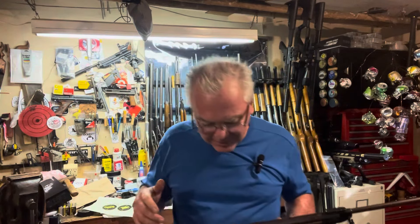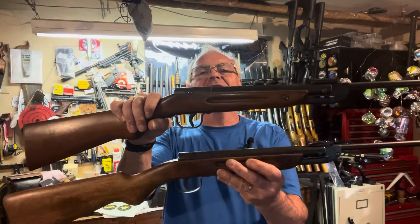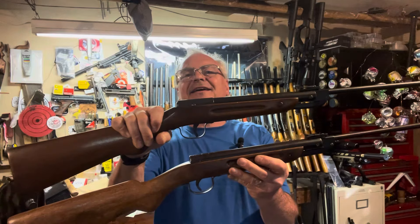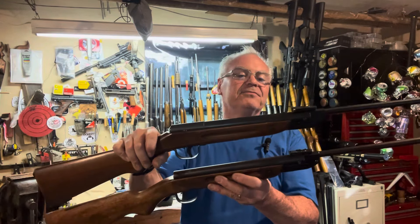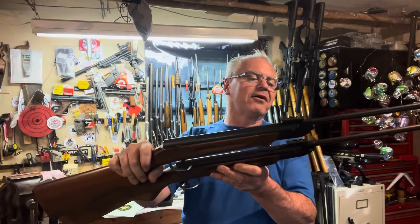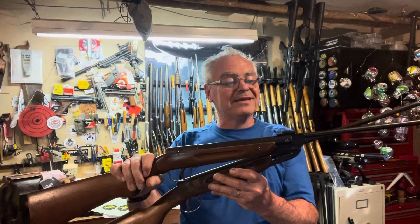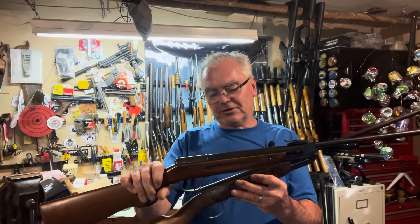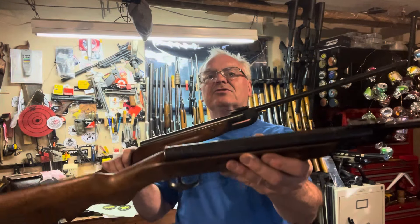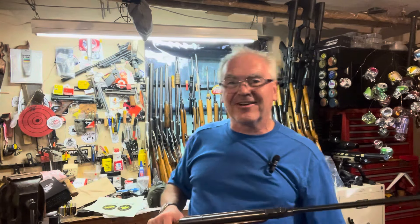I guess I should have put up some smaller targets. There's the Falk and there is the Diana — very, very similar if not identical guns, with just a few different fasteners. Looks like even the same barrel and breech block; the rear sight is definitely the exact same piece. There's a little step right there in the Falk where the Diana is just a smooth tube all the way back, so I guess they're not 100% the same, but pretty darn close.